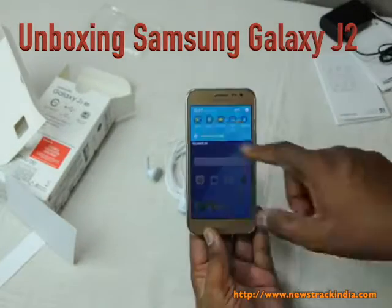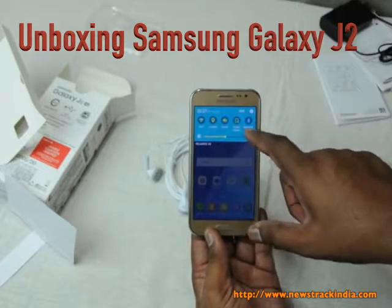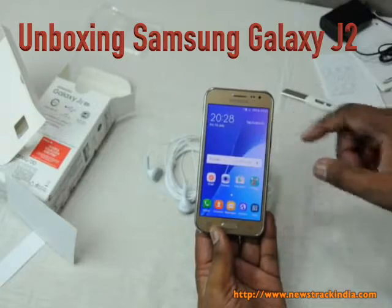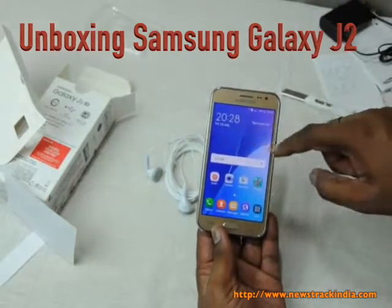This phone is pre-loaded with Maps, YouTube, Smart Manager, Galaxy Apps, Tools, Clock, Radio, and S Planner. There are also quick settings options like Wi-Fi, Location, Sound, Screen Rotation, Bluetooth, and Mobile Data. Thanks for watching this Samsung Galaxy J2 4G unboxing video — please subscribe to our channel.